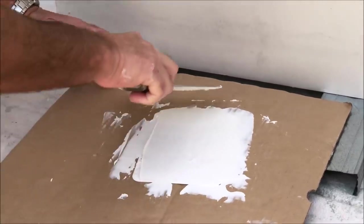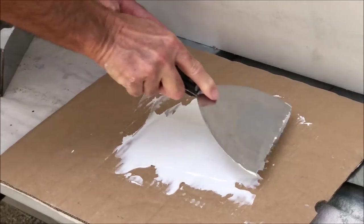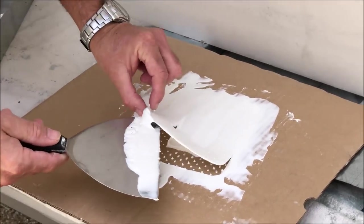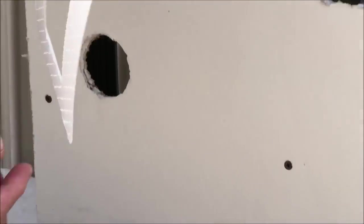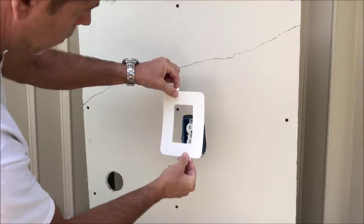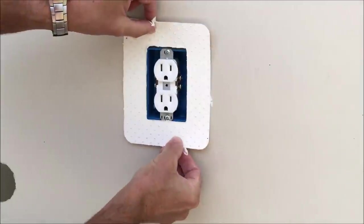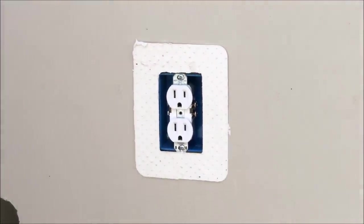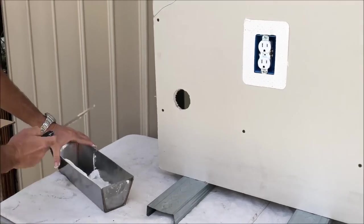Then just peel it up and stick it right around the outlet. Make sure it covers the holes on both sides. Now you want to hold it in place and just take your six-inch taping knife and go around the perimeter, squeezing out the joint compound.